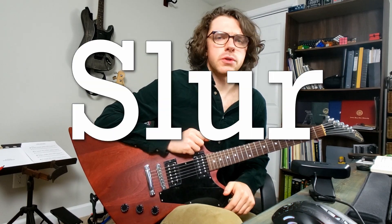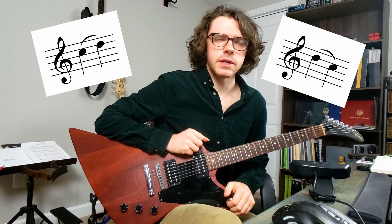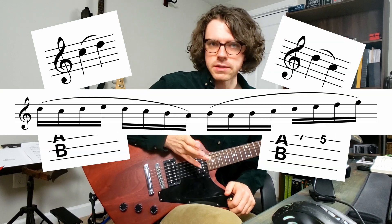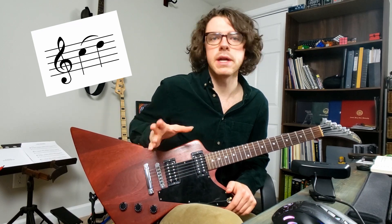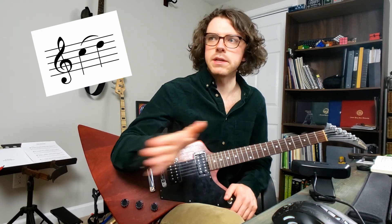This week I thought I'd take a break from theory stuff and talk about technique. A slur is a musical notation that can be a little confusing depending on its context. At the very least, when you see one of these curved lines, it's telling you to play those notes with legato articulation, meaning without any separation. There shouldn't be any silence or break between the notes. Each note under the curve should connect right into the next.